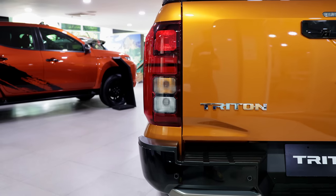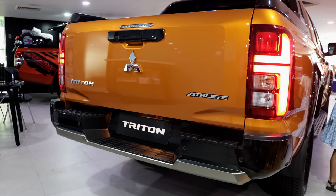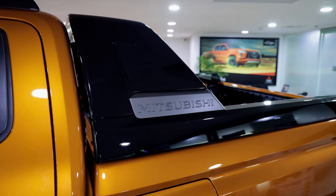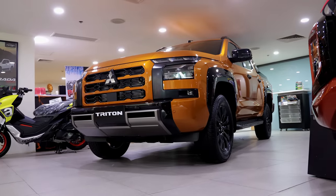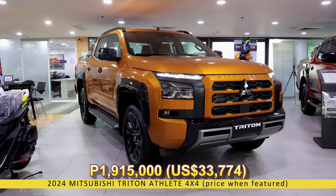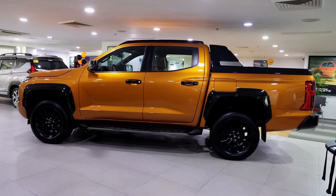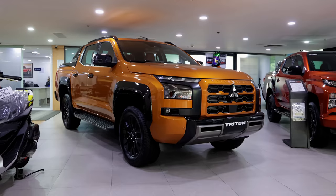Recently, car makers have been beefing up the features of their mid-spec variants to the point that it makes more sense to go for the middle rather than the top of the line. Top-spec trims are usually equipped with more kit and features, but most of these are stuff we can do without. For the off-road enthusiasts, though, it makes perfect sense to go for the top-spec Mitsubishi Triton Athlete 4x4. At 1,915,000 Php, it's priced well enough to compete against the other lifestyle pickup trucks while giving back a lot of features and off-road performance. So what exactly do we get with the Triton Athlete 4x4?